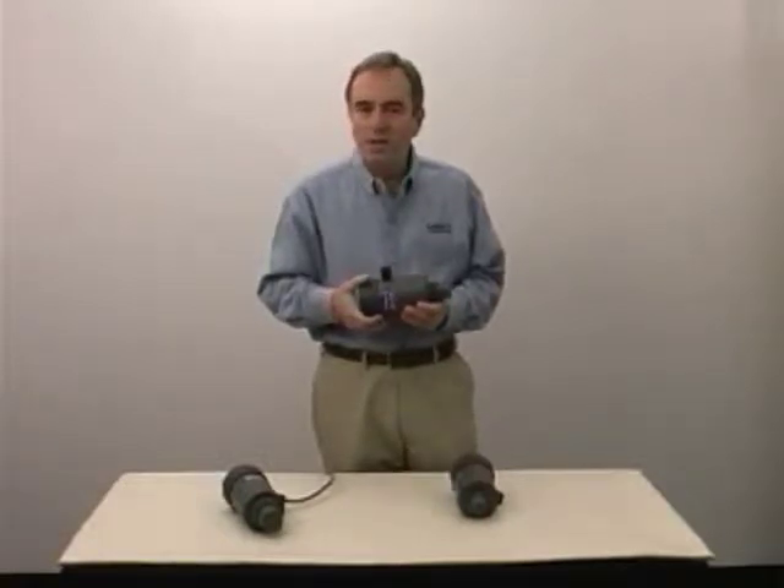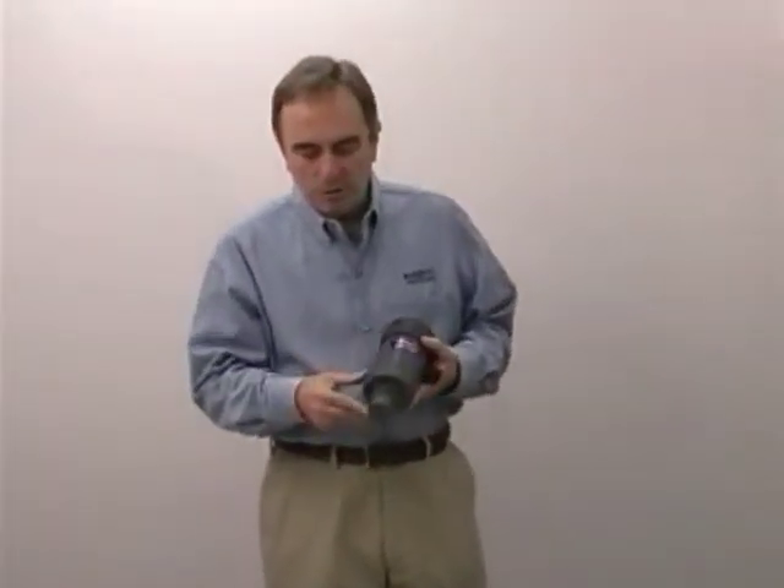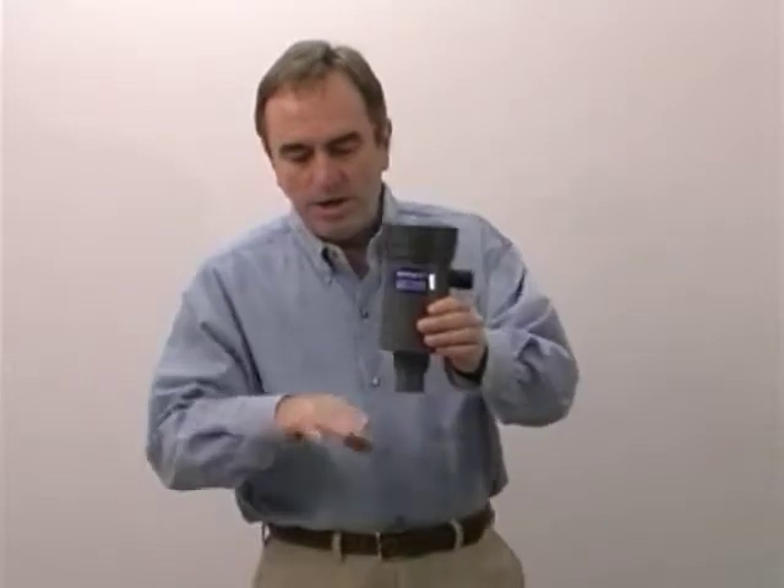The maximum range for this unit is 60 feet on the 3 inch NPT model. The way an ultrasonic unit works is we have a crystal behind the transducer face that's excited by a pulse of electricity. The sound wave goes down to the fluid level and then is reflected back. We measure the transit time and convert that into a 4 to 20 milliamp signal.